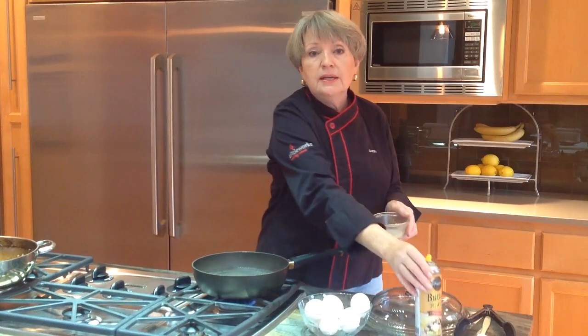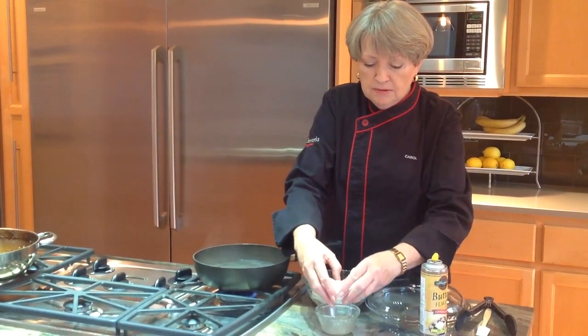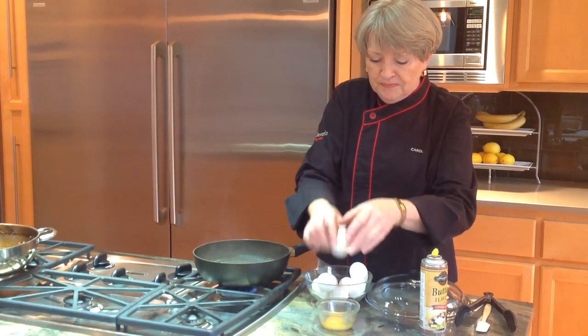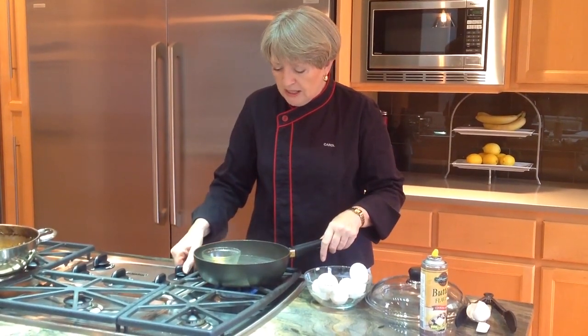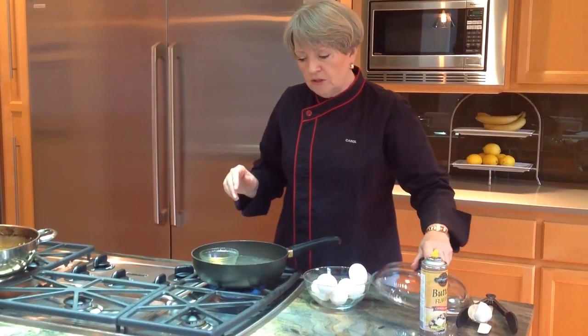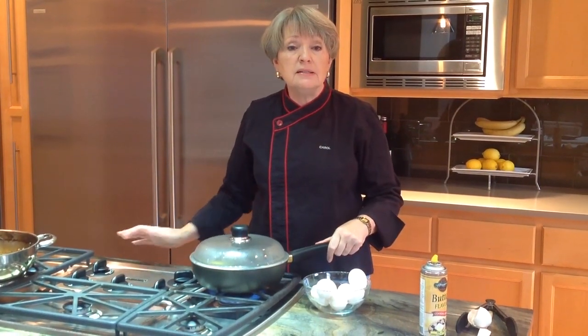The first thing we're going to do is put a little non-stick spray in our custard cups, and then we're going to break an egg in here. Then the custard cups go right into the water, and the water should be at a good simmer. Once you get that going, you're going to put the lid on and cook this for about three minutes.